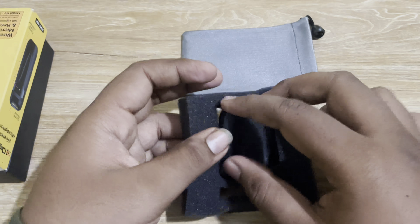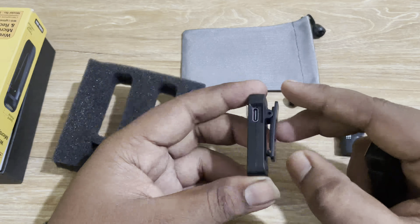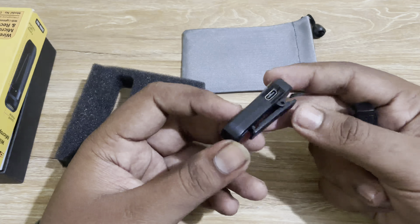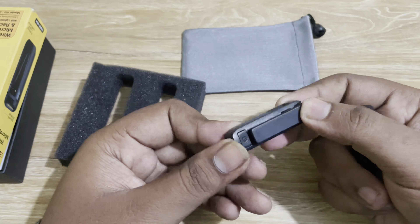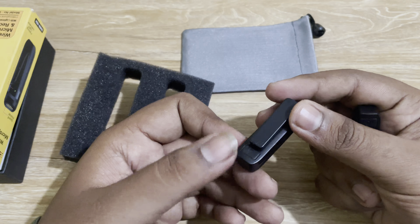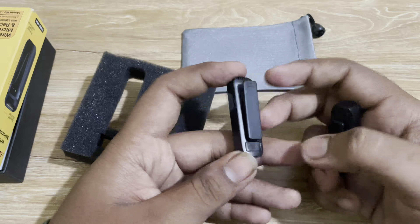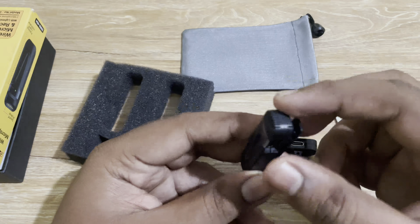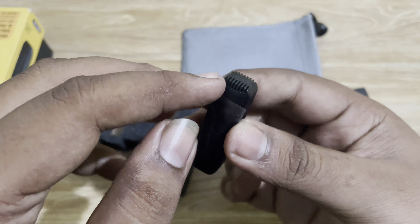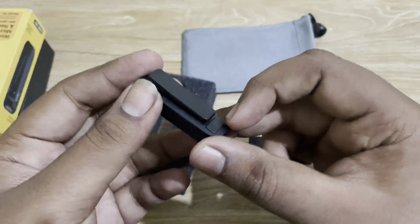It is very small and fits the phone correctly. Next, we have one receiver. You clip it and attach the clip. On the back side there is a power button. On the front, there are 5 LED indicator lights. The build quality is very good.